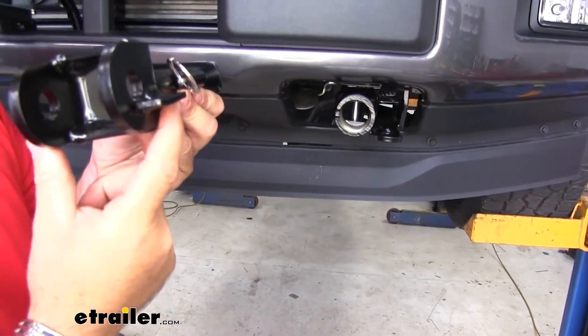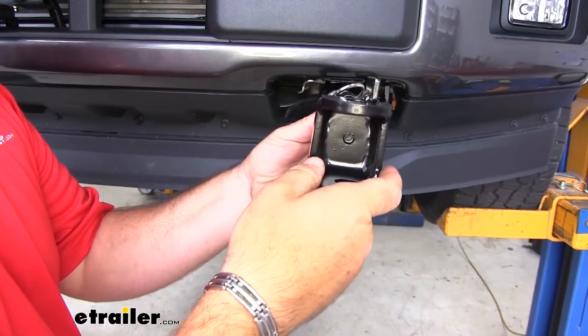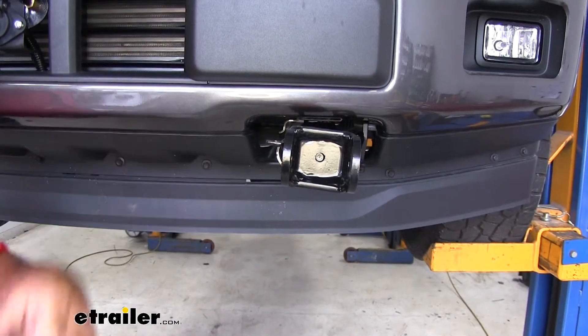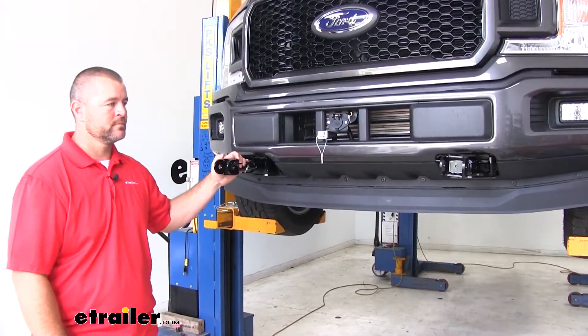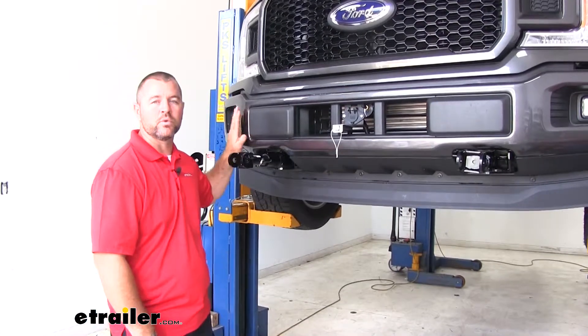If you have it wrong, it'll be on the bottom. To install it the correct way, you want it on the side of the vehicle where this tab is on the top and on the inside. Our baseplate is going to have a nice black powder coat finish that's going to resist any rust or corrosion. The installation is pretty simple and straightforward; however, you will have to remove the bumper.